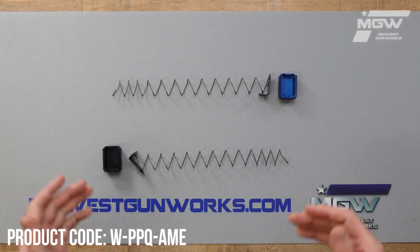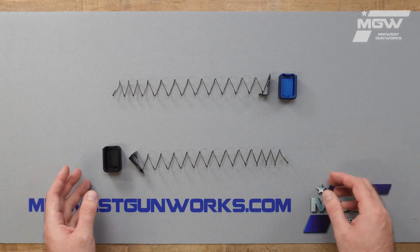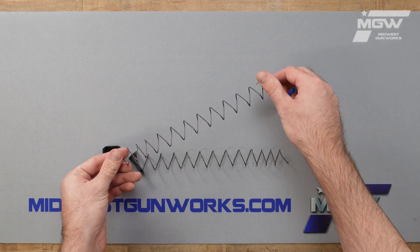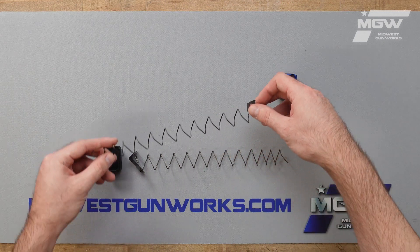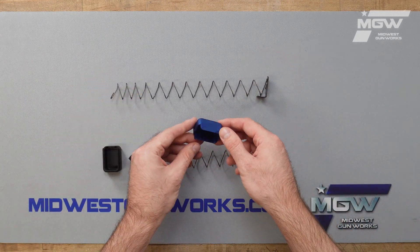Welcome back everybody. Today let's take a quick look at some aluminum magazine extension kits for the Walther PPQ model pistol chambered in 9mm. These OEM kits feature an extra power magazine spring with a steel support plate and an aluminum magazine extension.